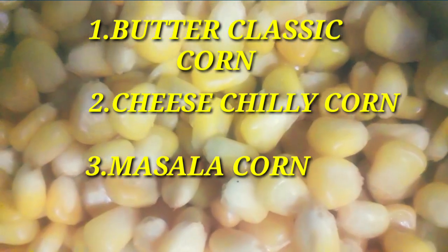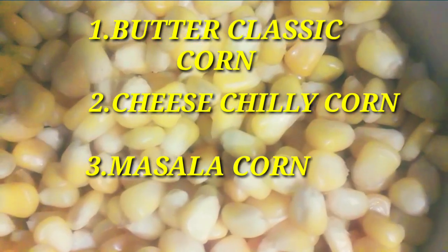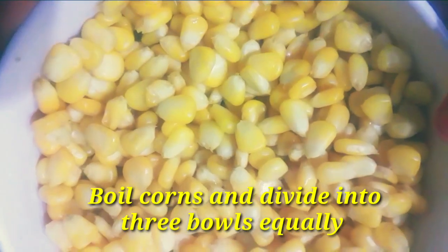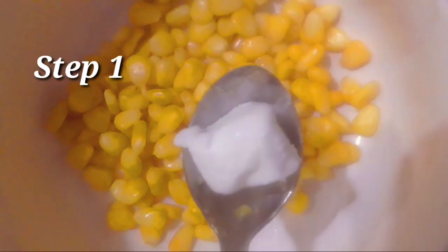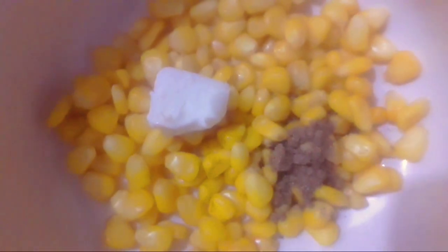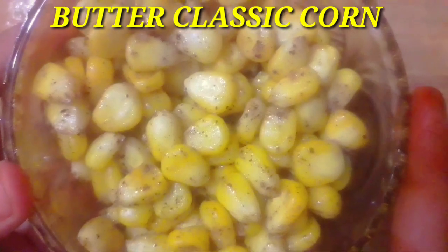Welcome back to ManoFoodies. Today we have three varieties of corn masalas. First, boil sweet corns, add 1 spoon of butter, 1 spoon of pepper powder, a pinch of salt, and mix it well. This is the butter classic corn.